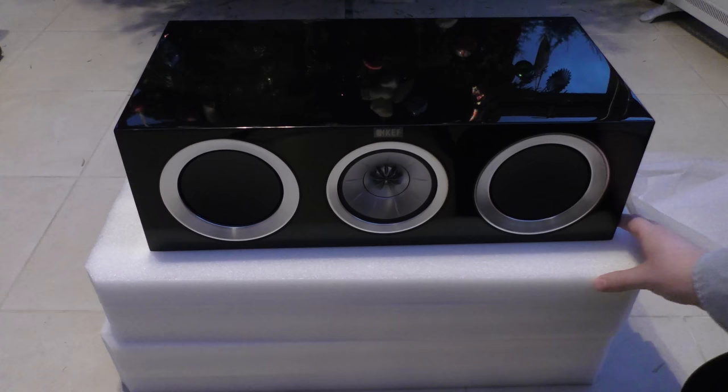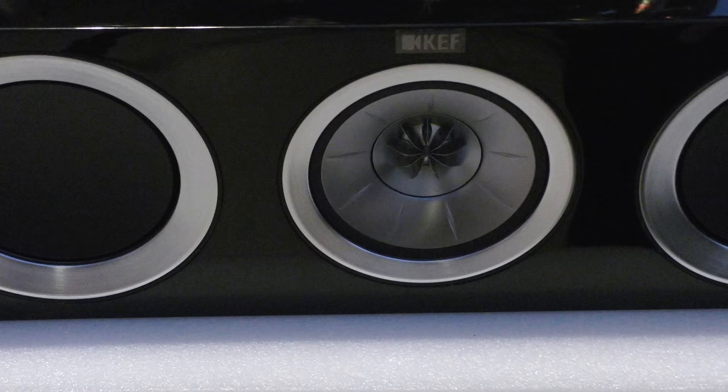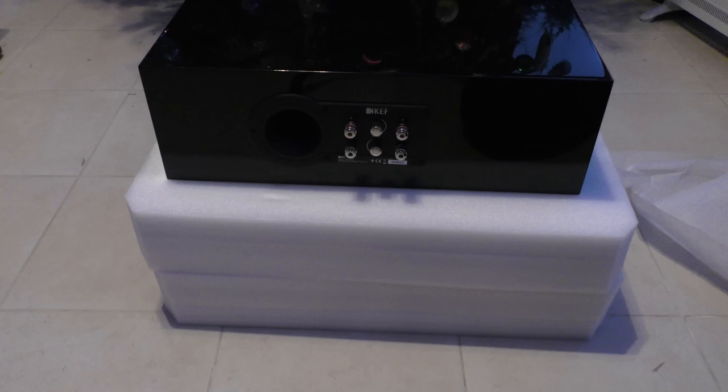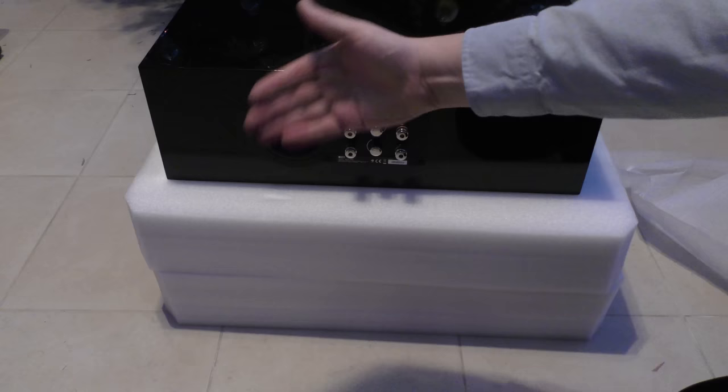You can see there — you've got the Uniq driver and the two bass driver units. This is going to be a monster of a center speaker, it's very heavy. You've got the port outflow at the rear, which, if it's close to a wall, you can just use this bung and put that in there, and that will reduce the amount of air coming out of the back.